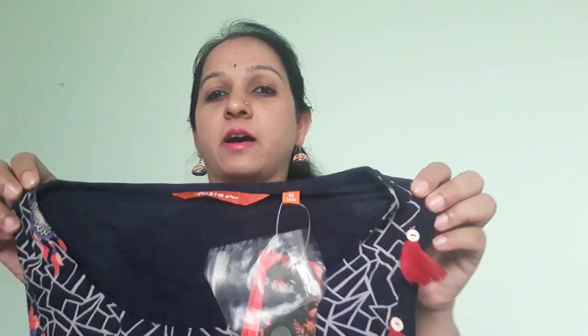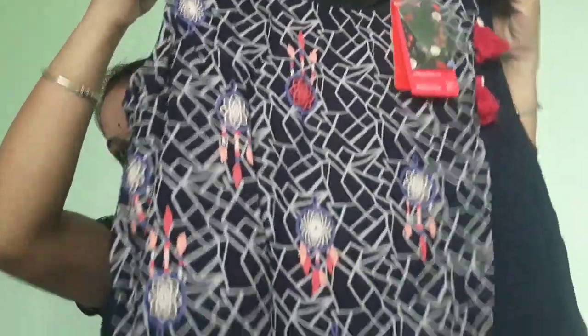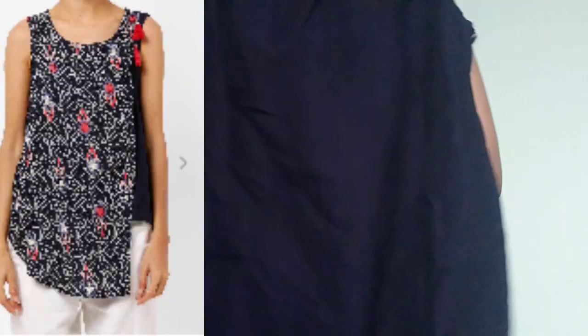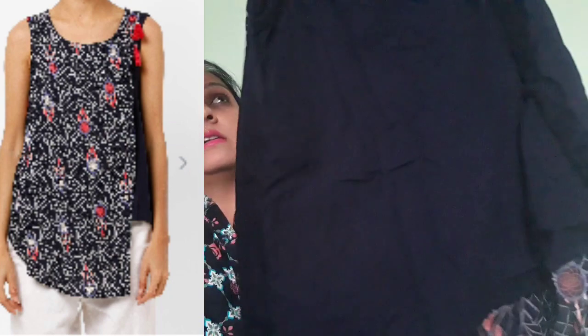Next is a jeans top — this is a fusion trend design. It is a top with jeans and skirt style. The back side is plain.